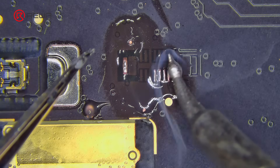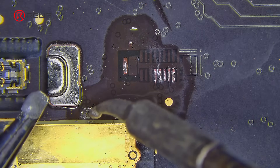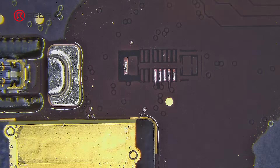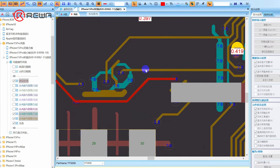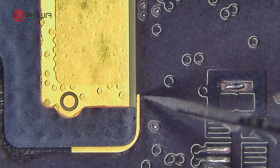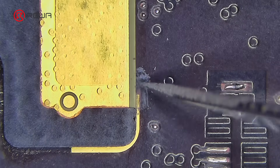Apply solder paste to the solder joints and clean them with PCB cleaner. This is the ESSIM circuit trace that needs to be cut off. Then find the ESSIM circuit trace and scrape off the insulation layer.